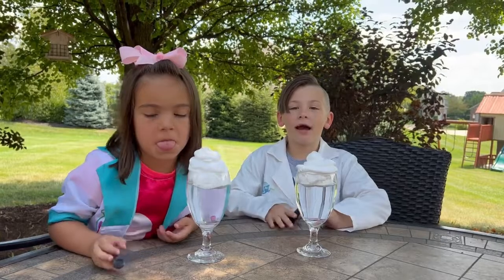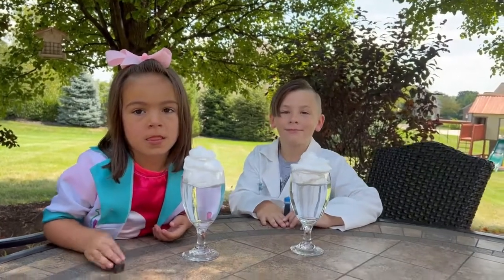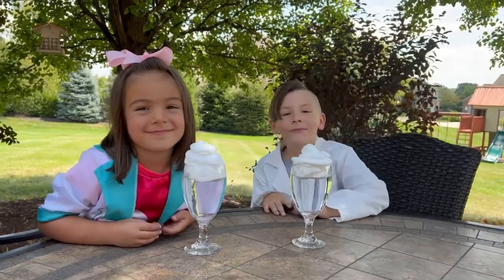Today we're going to make some rain clouds. All you need for this science experiment is water, shaving cream, and food coloring.